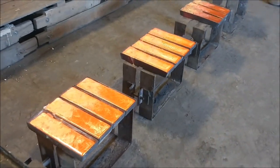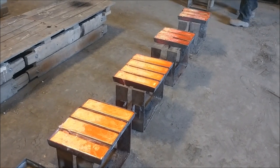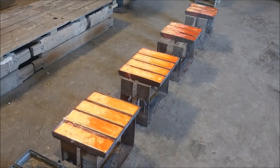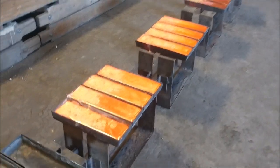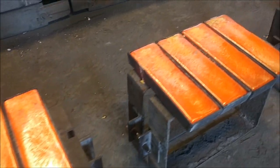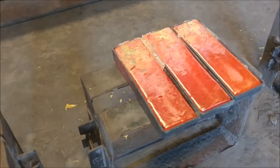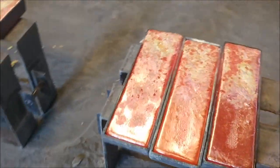Here's our finished product. We ended up with 207 pounds of brass. I added about 3 or 4 pounds of aluminum in to give it a little extra strength. I want to get these cooled down and we'll get them analyzed with the XRF gun to see how we did. We're shooting for right around that 60-40 ratio of copper to zinc, and then probably about 1 to 1.5% aluminum in there.